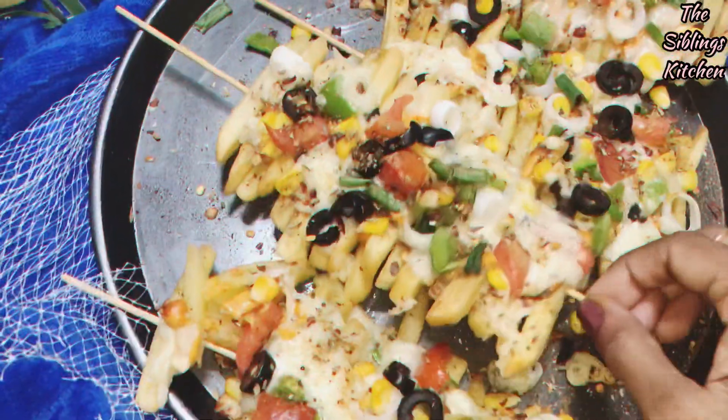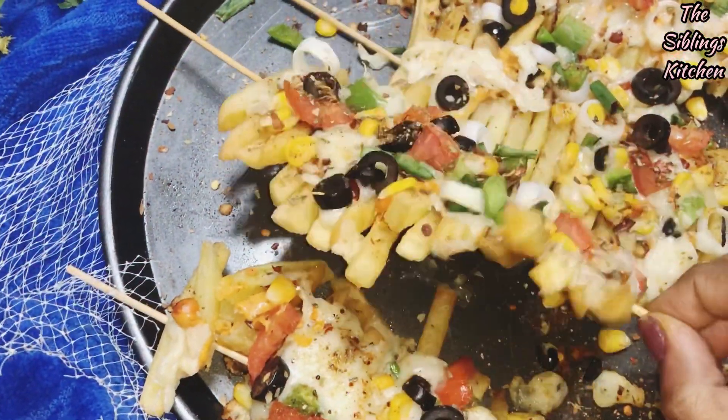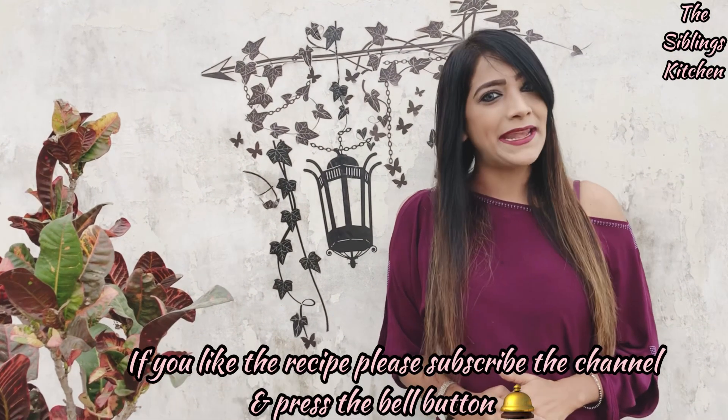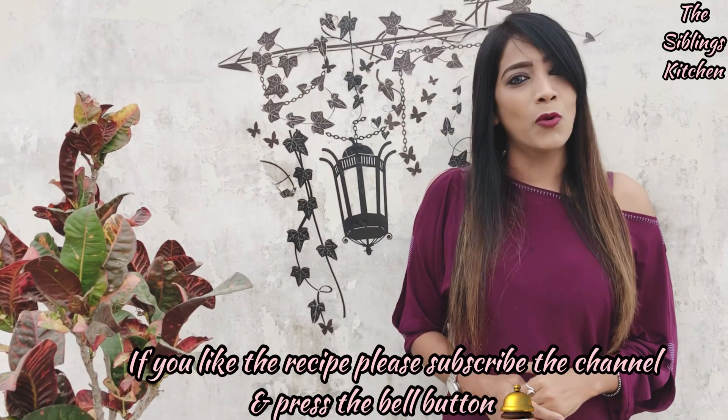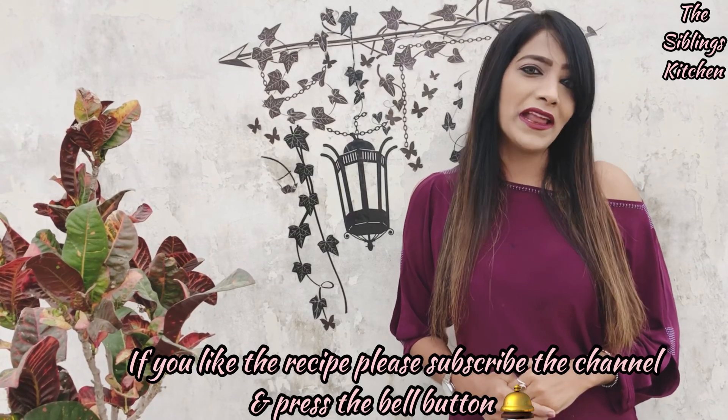Wow, isn't it? They are looking so yummy and so presentable. How mouth-watering and tempting the Frizza looks — so presentable for any party! If you like the recipe, please give a thumbs up and press the bell button for more innovative recipes. Give your valuable feedback in the comments below. And if you haven't subscribed to my channel yet, please subscribe.